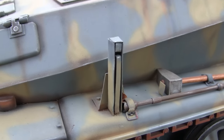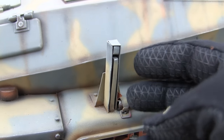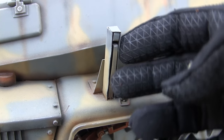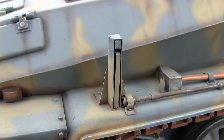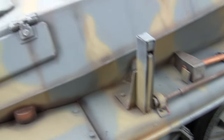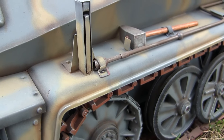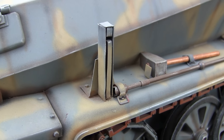Moving on takes us to the turn indicator. Just like on the 222, German wheeled vehicles of the period featured a turn indicator where, when the driver would signal, a large arrow would pop out of this box indicating which way the vehicle was turning. This unit here is all scratch built out of sheet metal — bent, folded, and soldered to shape. This is another component that was also released in resin by Panzerwerk.com and is highly recommended.